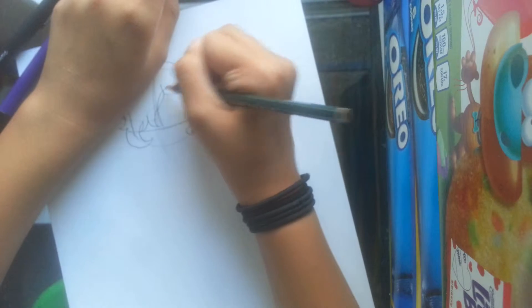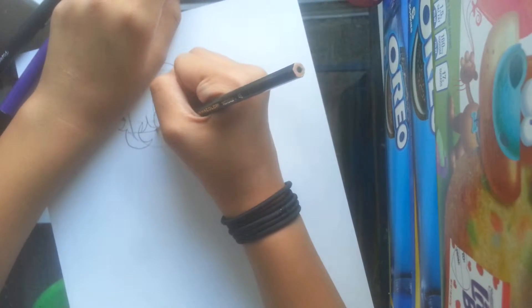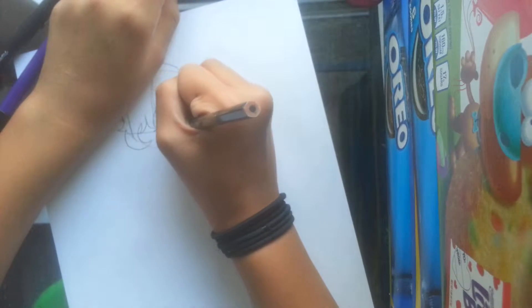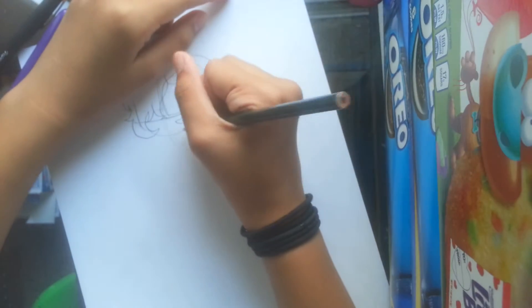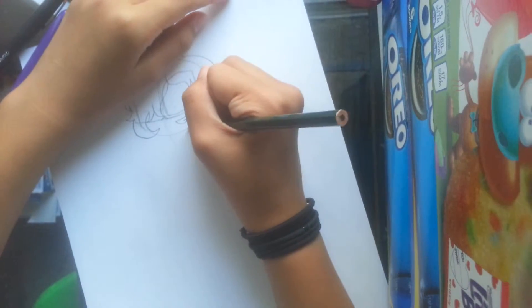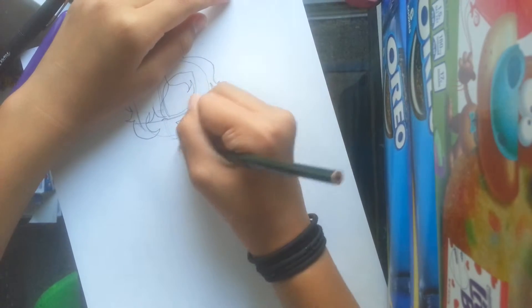This is so boring, isn't it? What do I talk about? I'm drawing tissues and stuff. That's dead. I've honestly got nothing to talk about.